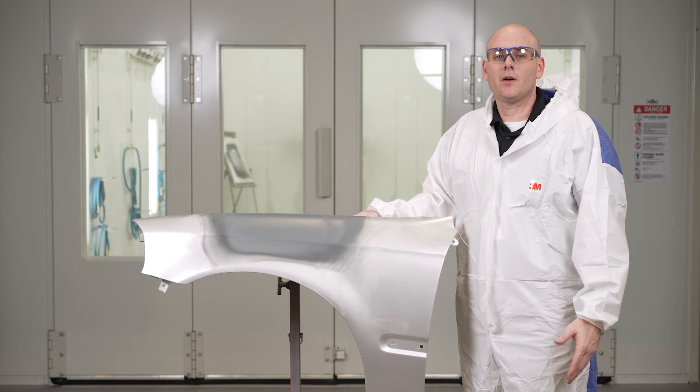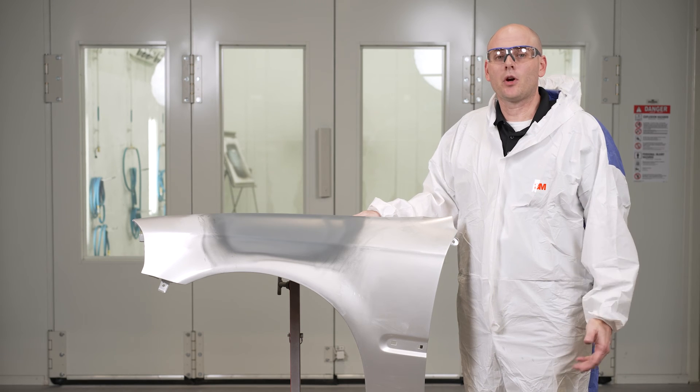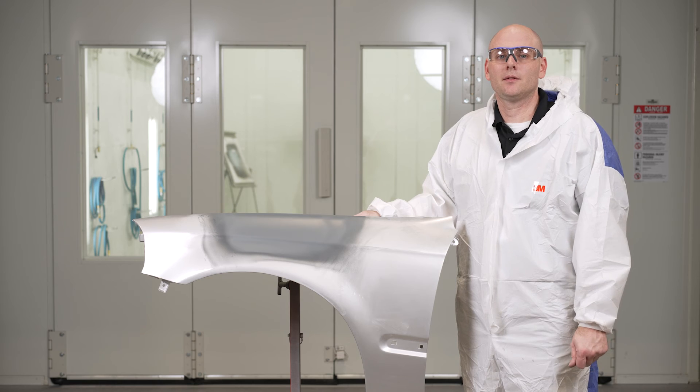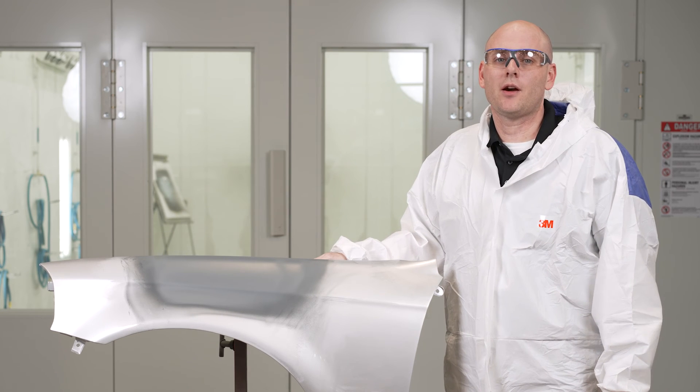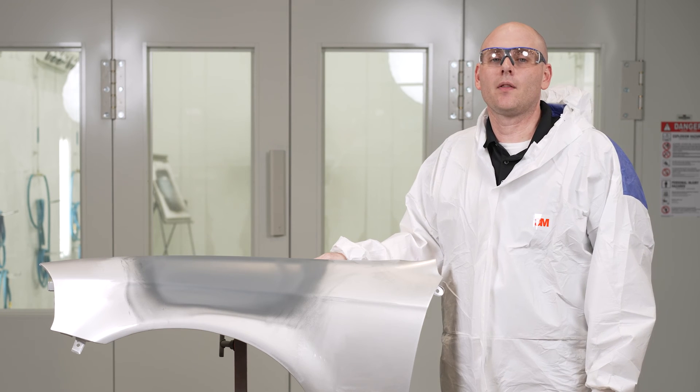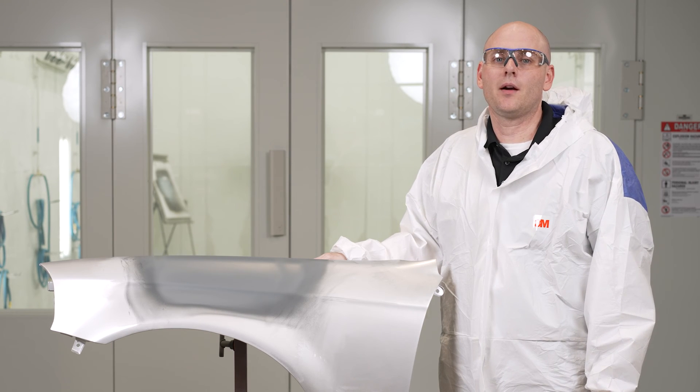So that finishes our video on primer application. Be sure to check out our next video on the blocking side of this process. Thank you for watching. Be sure to comment, share, and subscribe. And for more content like this, be sure to check us out online at 3M Collision Repair Academy, a link to which can be found in the description below.